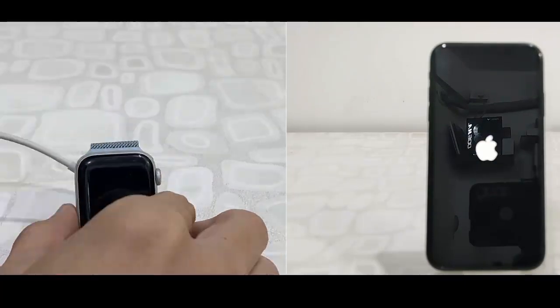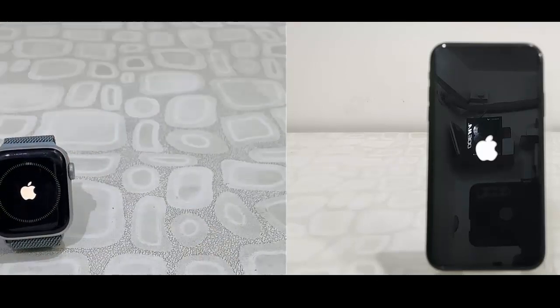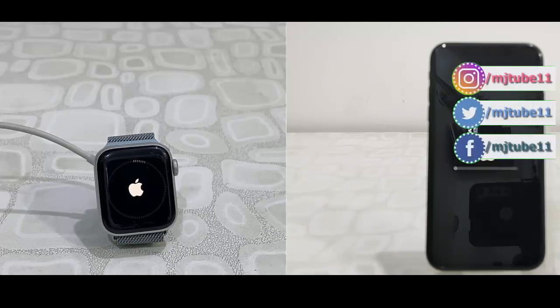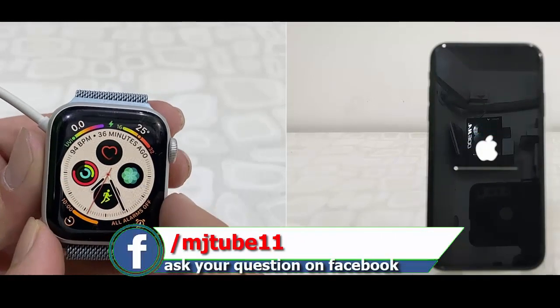While updating your phone or watch, don't press any button on your watch or your phone. The update is going on. Very soon I will receive the home screen of my phone and watch.